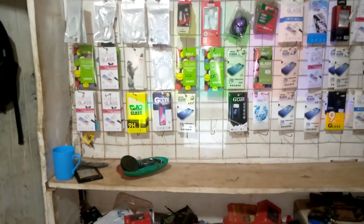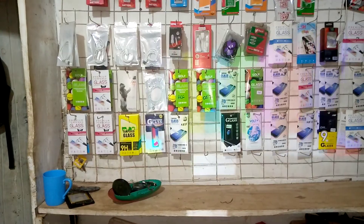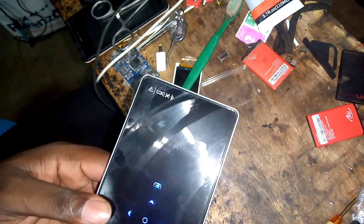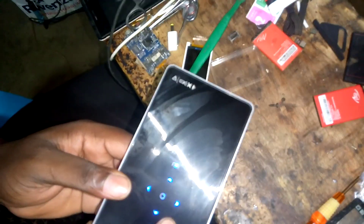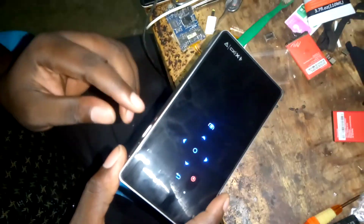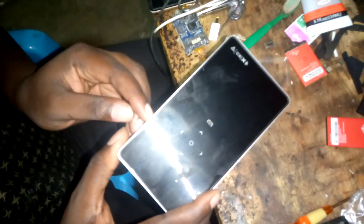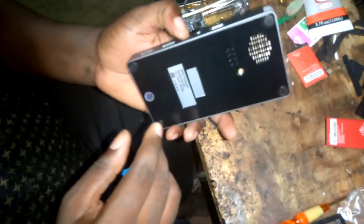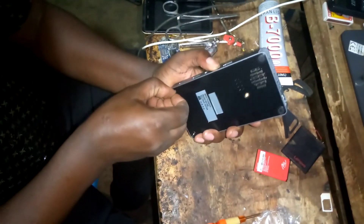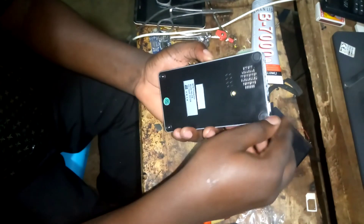It just shows those lines, as you can see. Then it goes off. I try to put it off but it refuses. I'm going to open it inside and explore. It might be a firmware problem, but let's look at the screws.